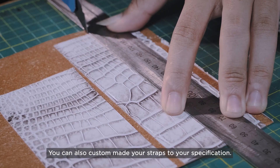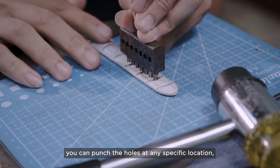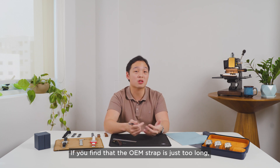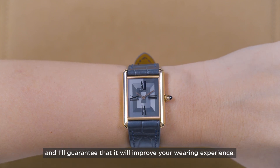You can also custom make the straps to your specification — choose any length you want and punch the holes at any specific location so the strap is bespoke for you. So if you find that the OEM strap is just too long, swap it out. Get a shorter strap from any third-party brand like Deluxe and I'll guarantee that it will improve your wearing experience.